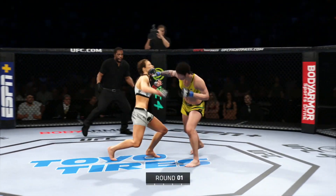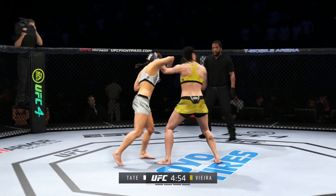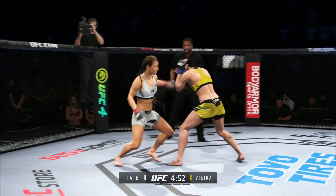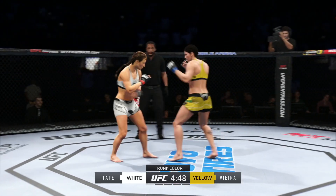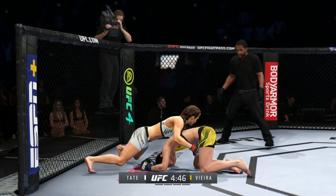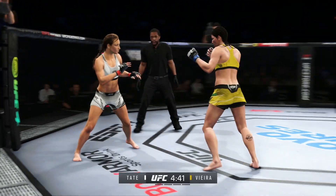A fast start would be useful for the former UFC champion Misha Tate here tonight as we get going in round one. At times she has been a little bit tentative in the early fights and has gotten behind on the scorecards. She has been able to rally against the likes of Holly Holm and Sarah McMahon, but a quick start, undeniably, would be useful for Misha Tate here tonight.